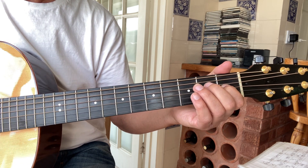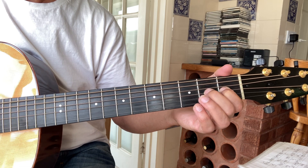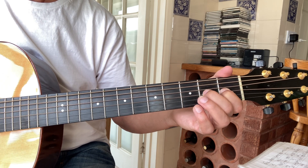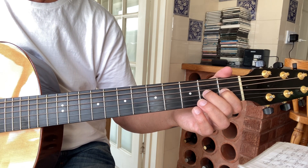And the E part is: one on the third, open. One on the hammer on to two. Second open. Top string open.